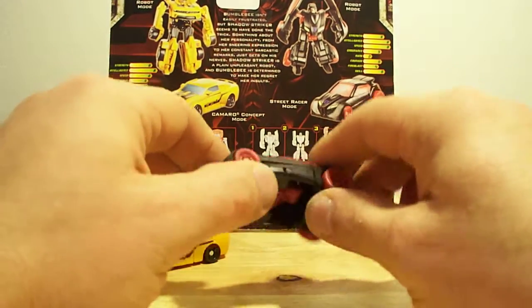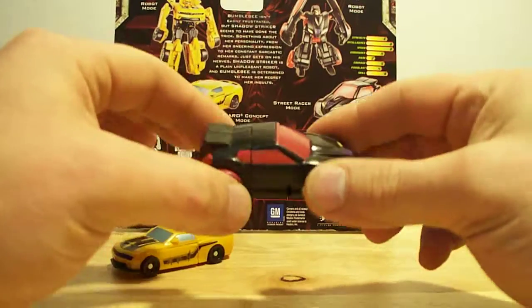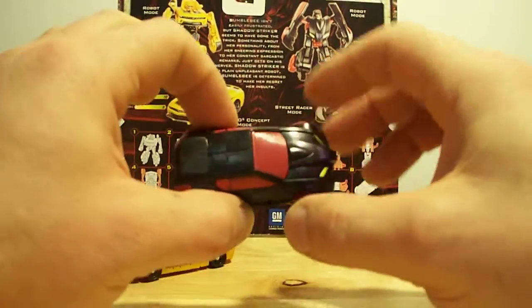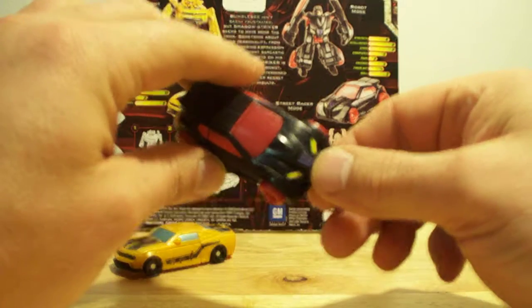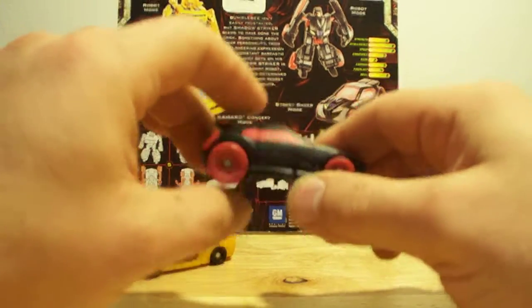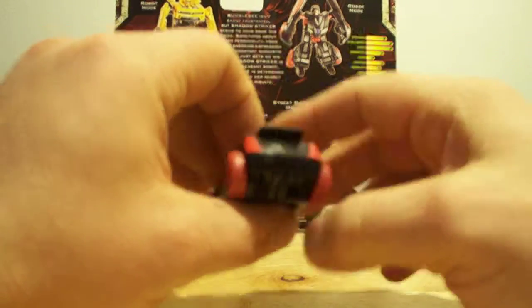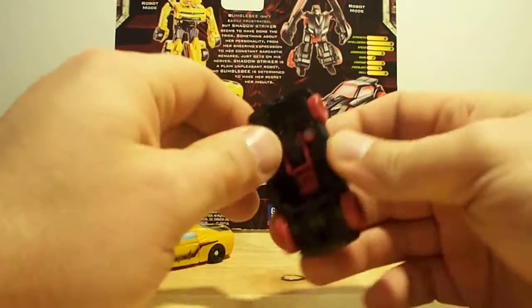Let's start out with this Decepticon street racer mode — pretty cool little guy. I like the red tires, I like the black and the red. You can see the purple Decepticon symbol right there. It's pretty easy to transform, so let's go ahead and do that.